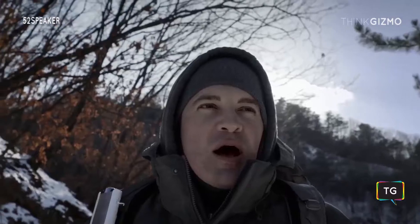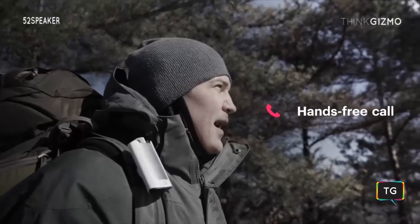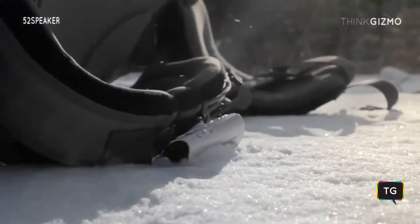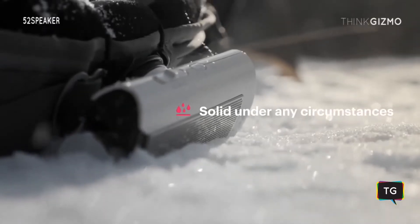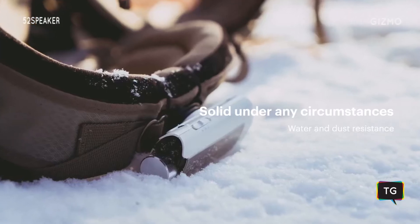Stay connected by pairing your smartphone for hands-free calling. And take the 52 speaker with you everywhere because it's water and dust resistant.